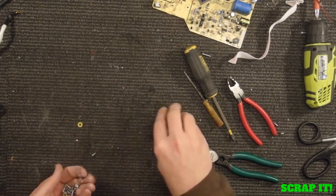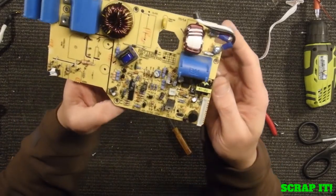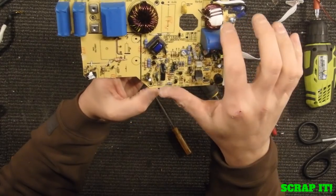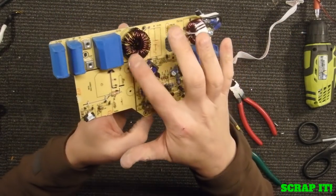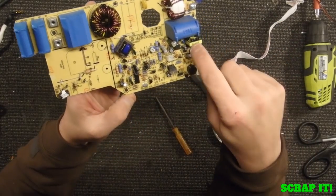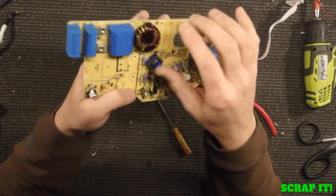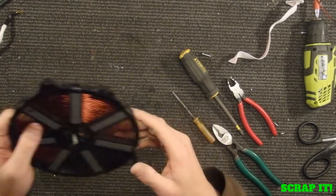Let's get some of these screws out of the way. Then on this board you just have a little bit of wire. Probably knock these guys off — these will go into my transformers. Big ferrite core in there, but they'll take them as transformers. There's a little transformer here and a little transformer here we can knock off of there. Otherwise it's just going to go as a junk low-grade board.